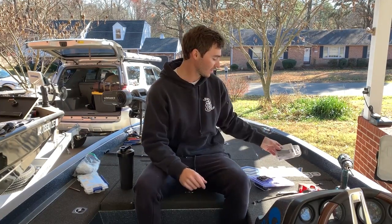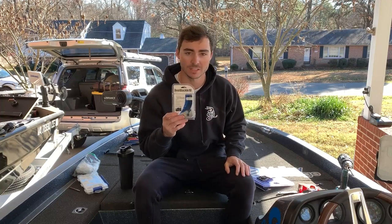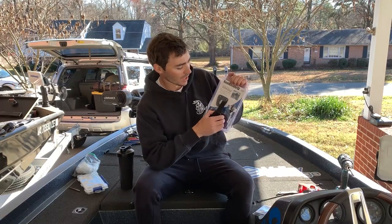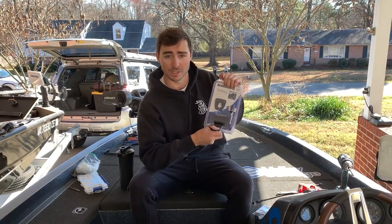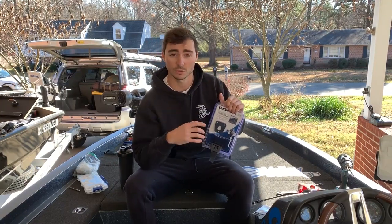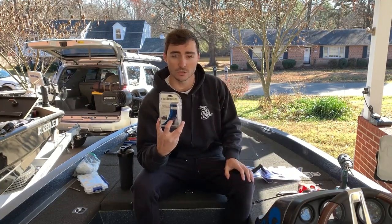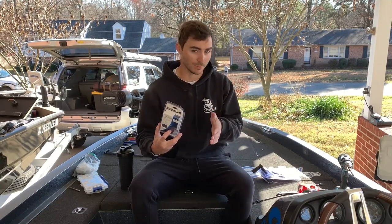What's up guys, Daniel here again. Today I'm going to be showing you how to install the rod buckle kit with the conversion kit that makes it concealed. A lot of you have probably seen the rod buckle before, but it's really big and bulky and you have to cut a giant hole in your boat. Today I'm going to show you how to use the rod buckle conversion kit to drill a much smaller hole in your boat.